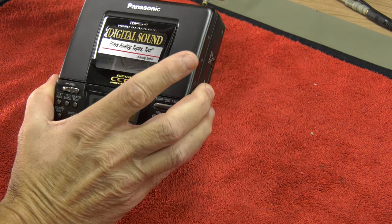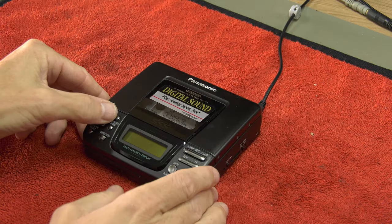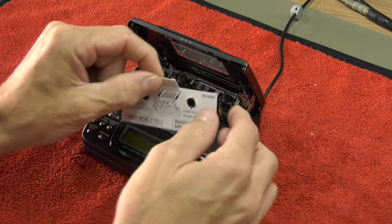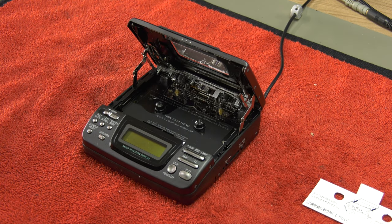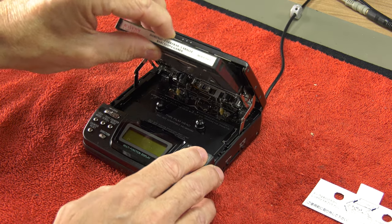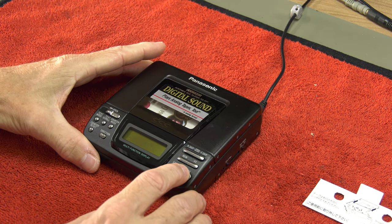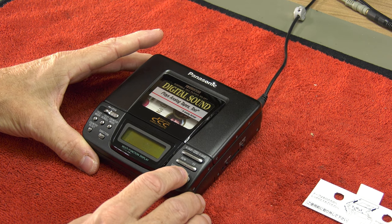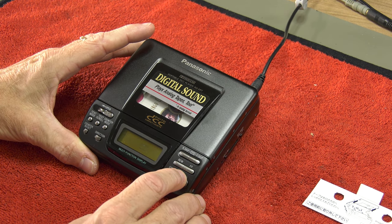We always do a quick checkup to see if the player actually wants to start. Although the display is active, we actually hear no sound coming from the engine, which is odd.